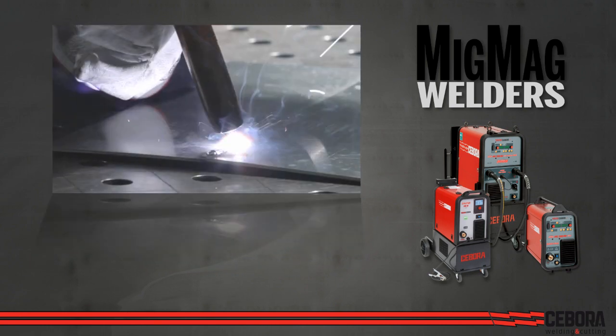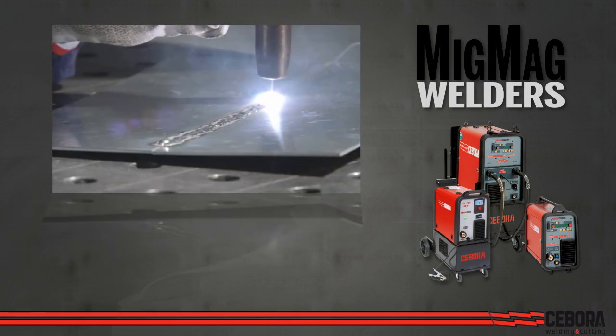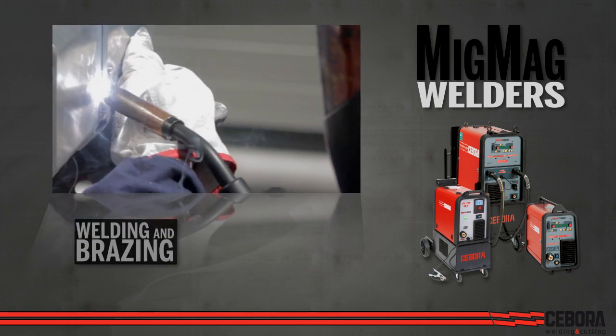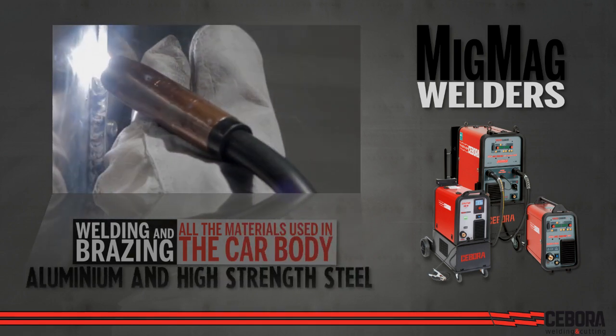Chibora welders use Synergic Pulse technology required by most OEMs for repairing aluminum parts. Every Chibora MIG welder includes a complete set of Synergic programs in memory for welding and brazing all the materials currently used in the car body, including aluminum and high-strength steels.